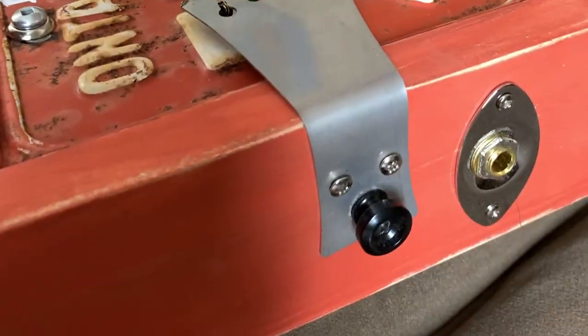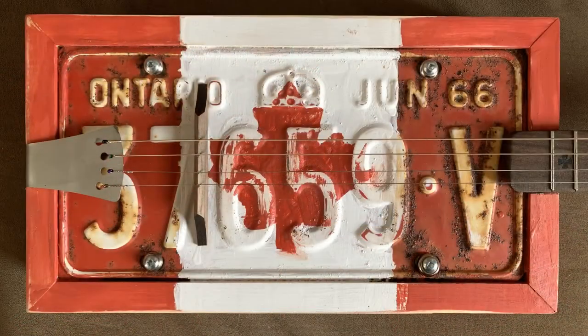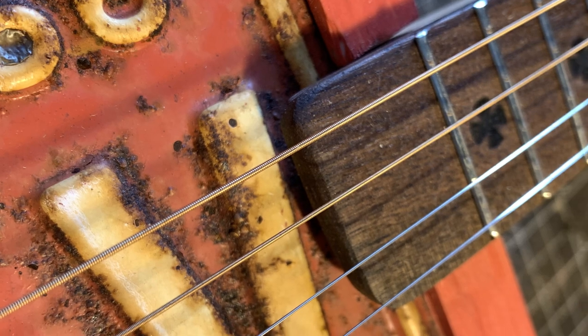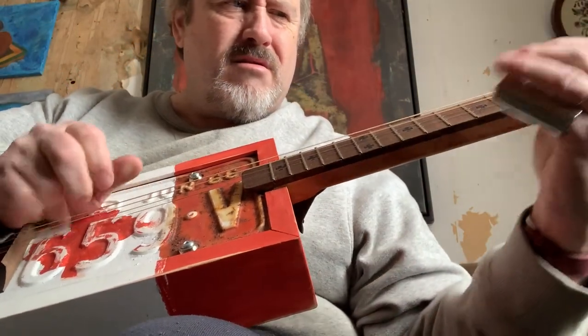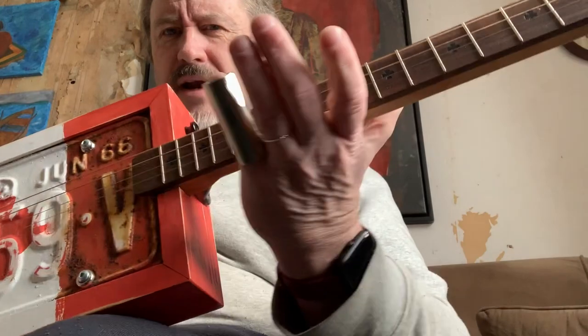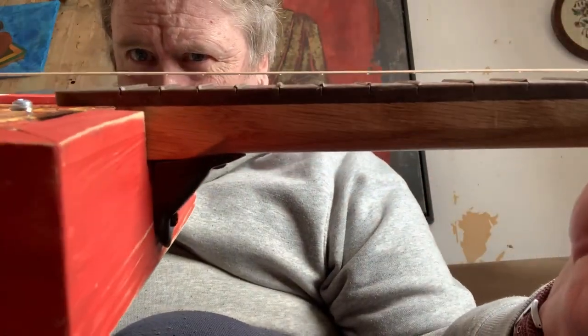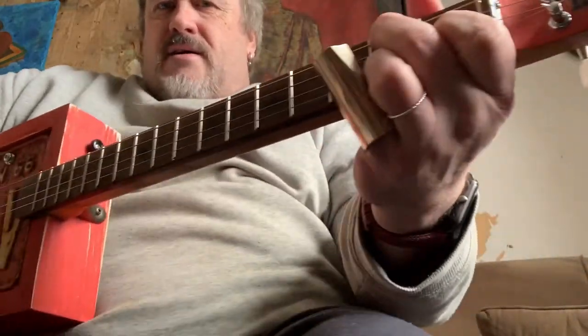This is it acoustically. Now of course I'm playing it with a slide, but the action is really low — I don't know if you can see that — so it's really easy to fret if you wanted to play just fretting style.